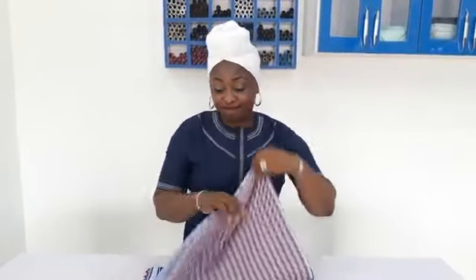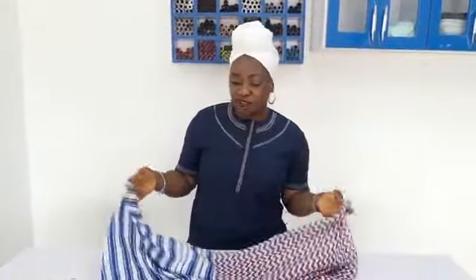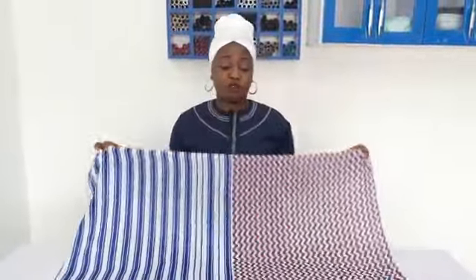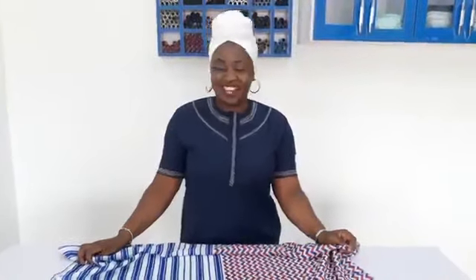So right now I will be making a simple caftan top using this fabric. You can make a top with this alone. So if you have any leftover fabric or a very long scarf, you can just decide to make a top you can rock anywhere, anytime. And I will be showing you how to do that.